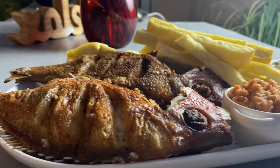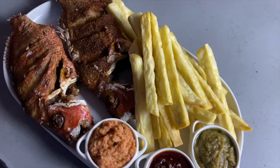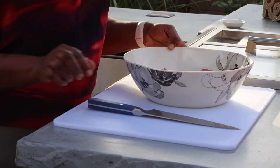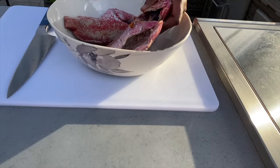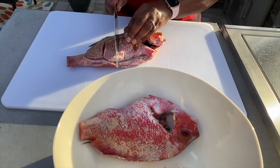Hello there, welcome once more to Quattroy's Kitchen. And if this is your first time stopping by, I would like to say a very warm welcome to you, dear friends. It's going to be very simple today — I'm just going to be making some fried yam and fried fish, this is what I am craving.